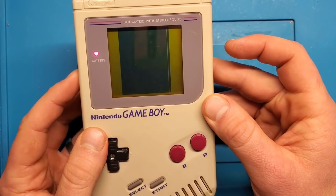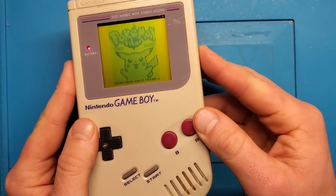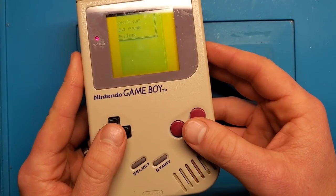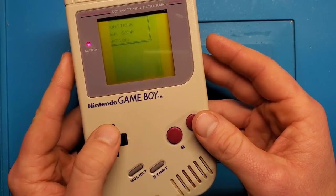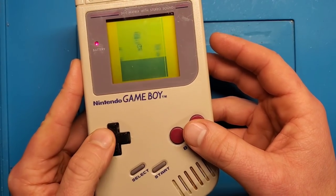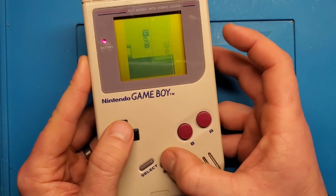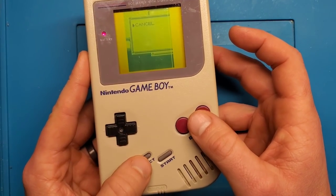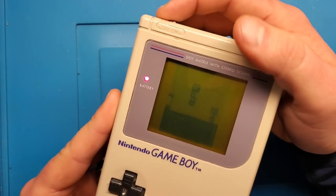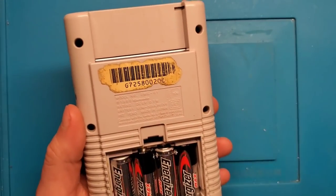Let's get some good contrast there so we can see it works. Let's test out the buttons and see what this guy's got on his game. A button works, B button works, Start — looks like it's more or less functional. We just got a bad display. So let's open this up and show you how to repair this.